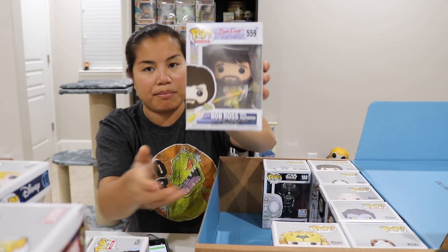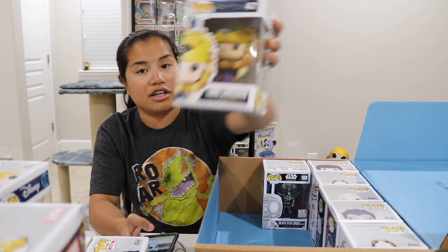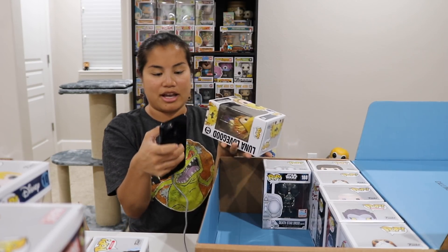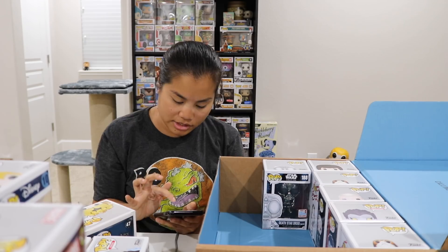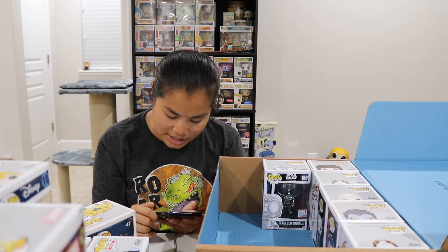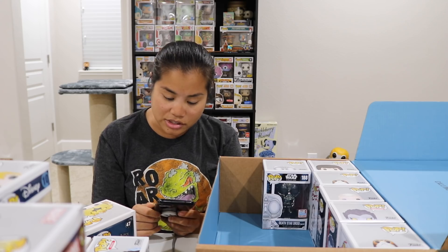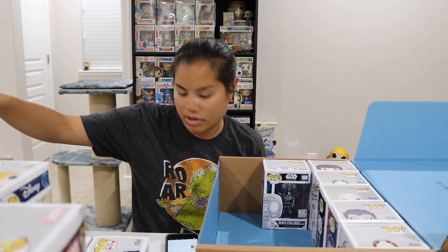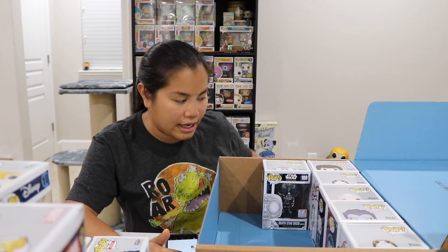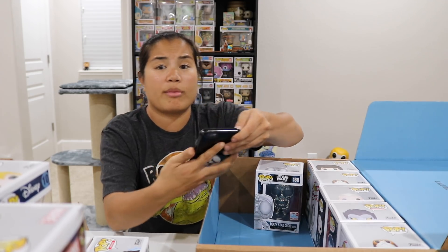We have our Bob Ross Pop with the big paintbrush — $7. We have our Luna Lovegood in her Gryffindor lion headdress — a Hot Topic Pop, going for $11. There's also a Luna Lovegood with her glasses going for $81 — that's a really cool Pop. I don't think I was able to get that one; it doesn't look familiar. I really like it a lot.